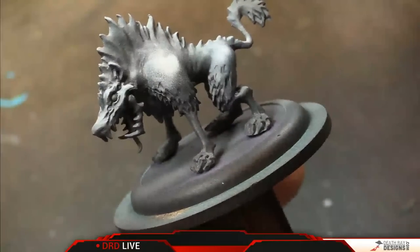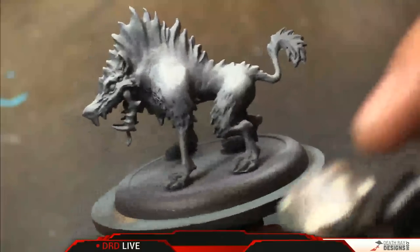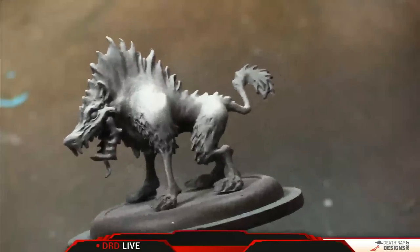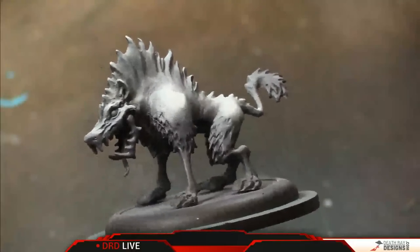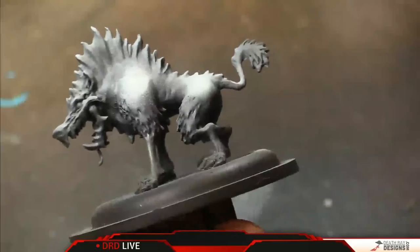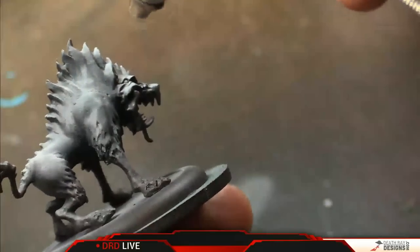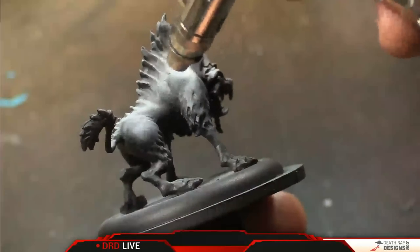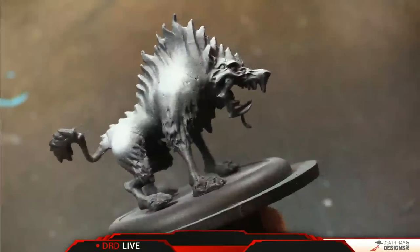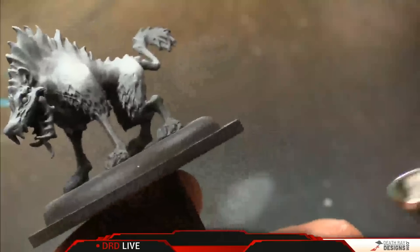We've got some pinpointed highlights. This doesn't necessarily line up with how light would actually fall, but because this isn't a standard-looking model — it doesn't look realistic for any real-world animal, this is obviously a caricature, an anime style — so we're going to really amp up the contrast. We've got a lot of really dark areas on the legs and we want to bring big highlights up top. For an object that small that you're going to be playing on a tabletop, contrast trumps realism for a gaming piece.